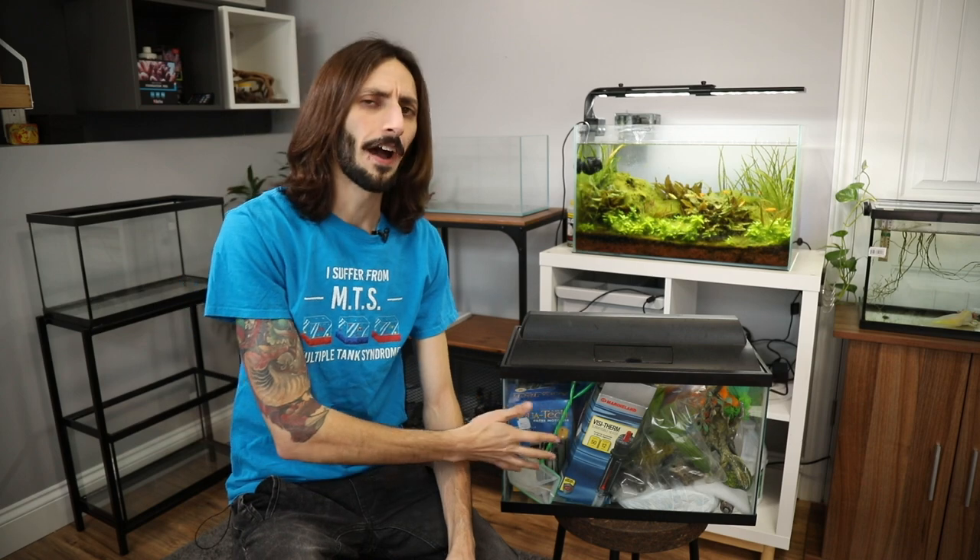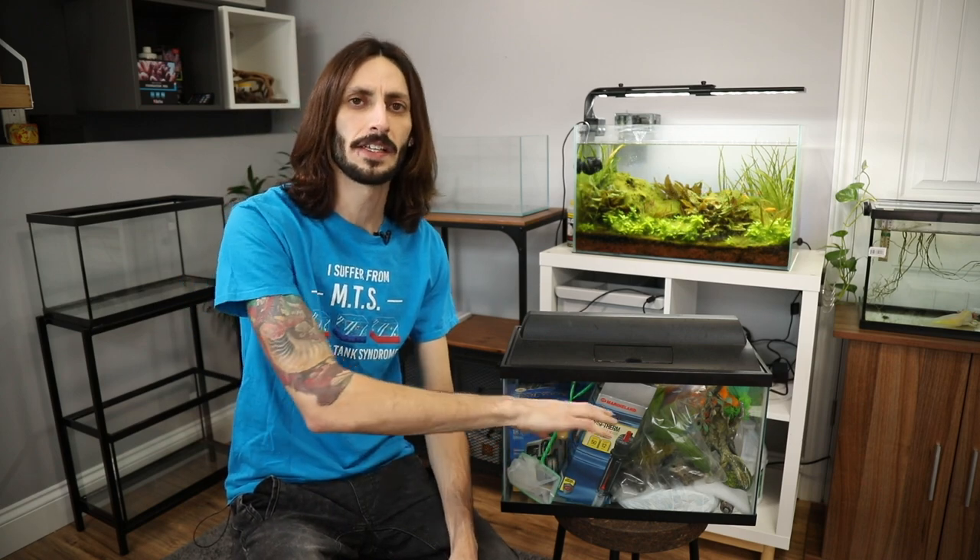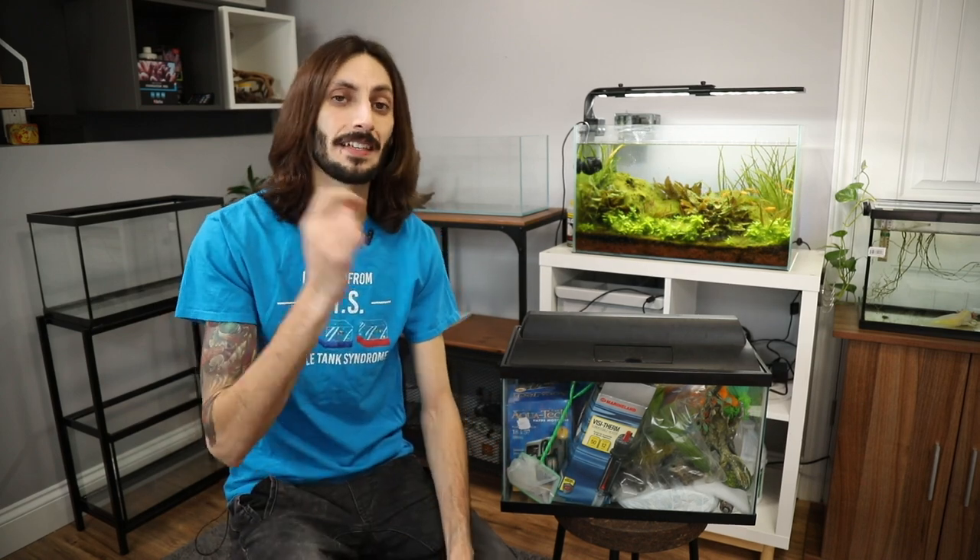I'm also going to show you how you can take a look at the silicone on the aquarium and make sure that it's going to be safe to fill. The last thing you want to do is fill up a tank that might pop on you. It's a lot easier than you might think, and we're going to use a lot of really simple and cheap tools to get the job done. So let's do it.